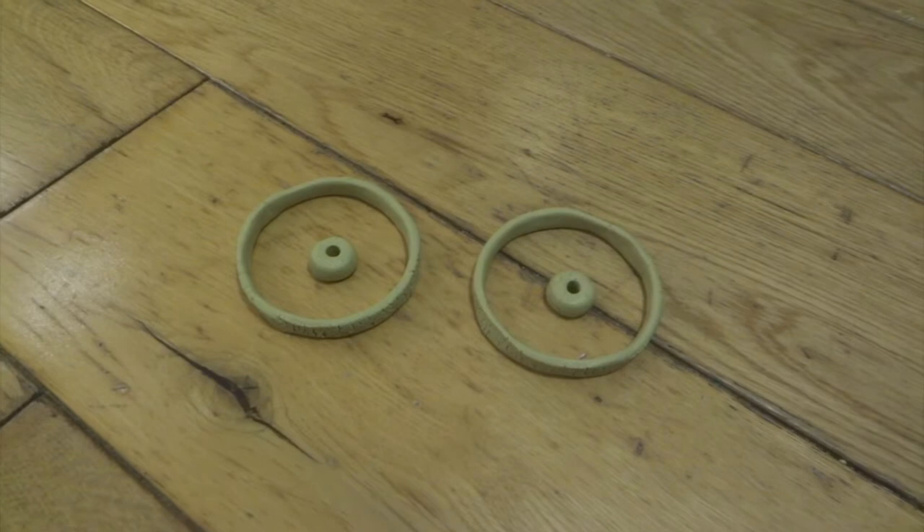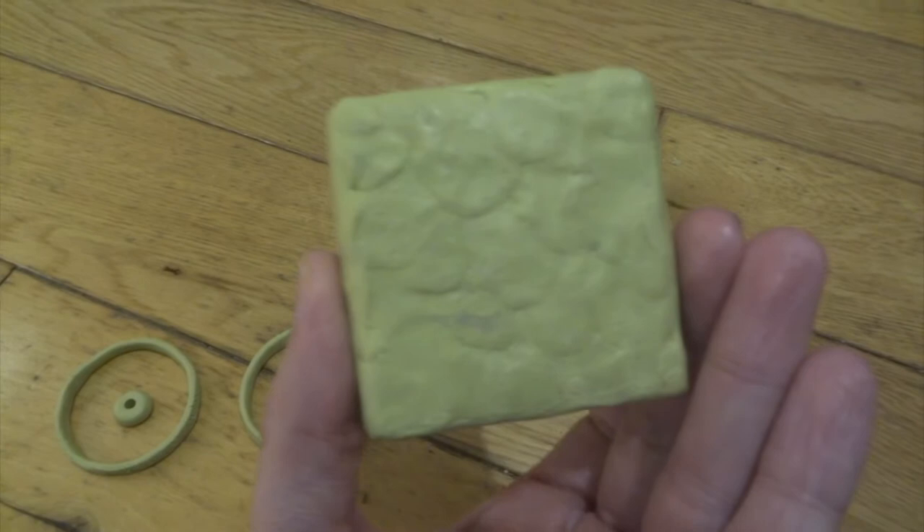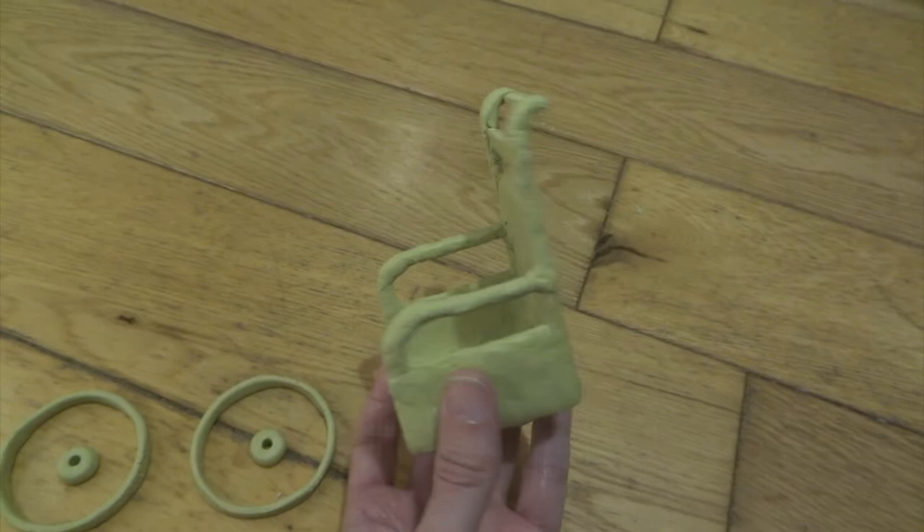Back to the main chair. You can see what I've done here is just used a very thin layer of Milliput to go over the whole thing. Again this looks really rough at this stage, but it gives me the main shape and makes it nice and strong. I will be using sandpaper to refine a lot of this, smooth it all off, and also make it even thinner.